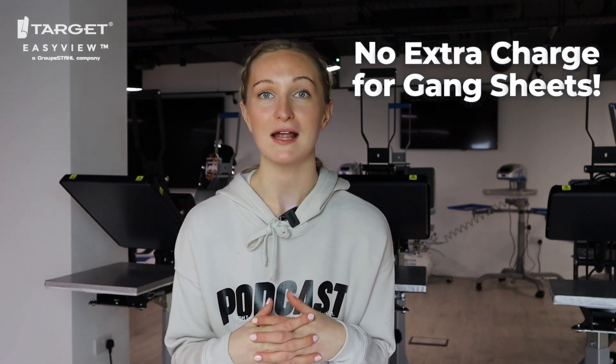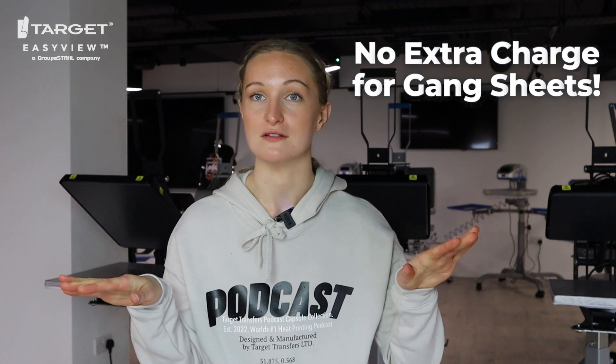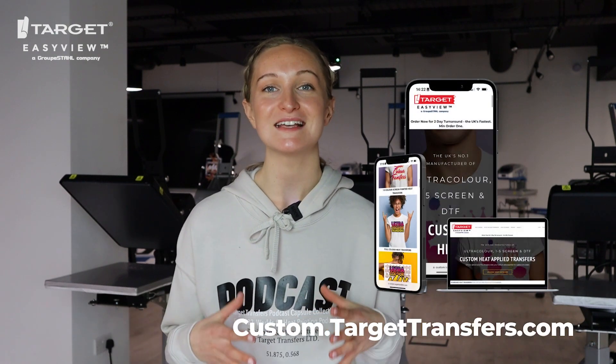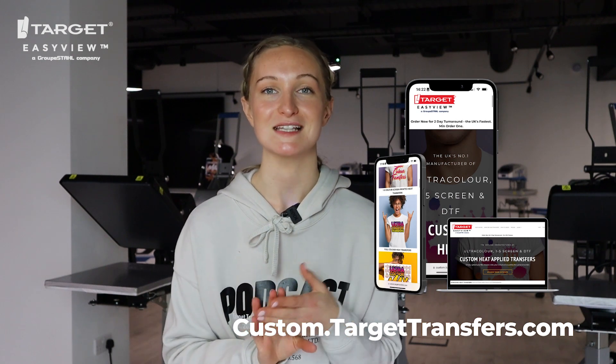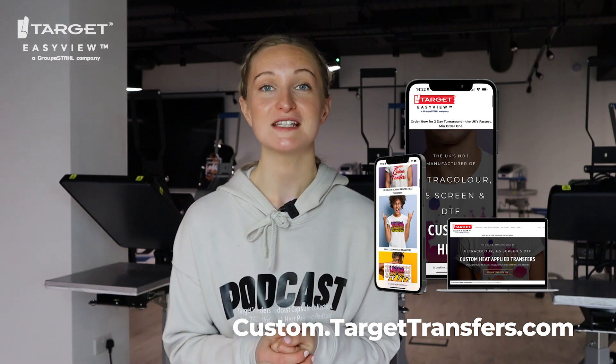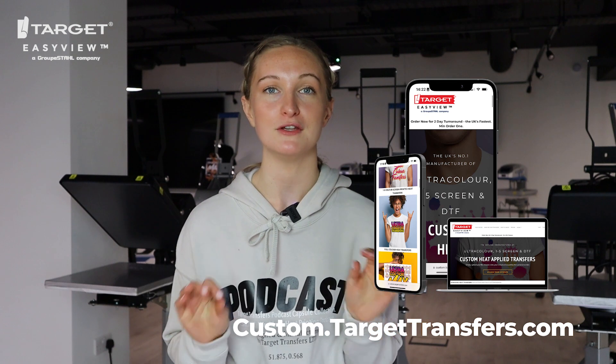It's worth noting that Target Transfers is the only heat transfer manufacturer in the UK that offers gang sheets and does not charge extra for them. You may have ordered gang sheets before and noticed an additional charge at checkout — we don't do that. The price you see on Easy View when ordering is the price you pay — no hidden costs. It's just one of the many things Target Transfers does to help heat printers like yourself run profitable and successful businesses.